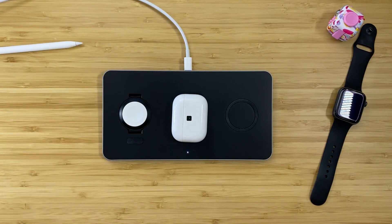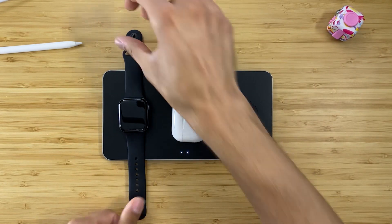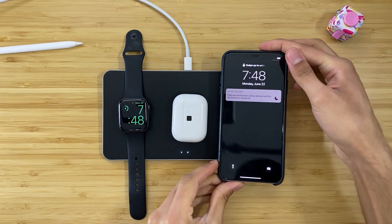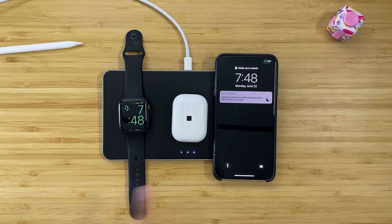There are three little circles on the front — three LED lights. Some people are very curious about that, and I actually have taken those and covered them up because I don't like to have those lights shining at night. They will go away after a while, but just the fact that they're there at all is not something I'm into. So I go ahead and have those covered up. But there are three charge indicator lights in case you want to make sure your devices are charging as they should be.